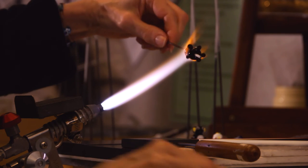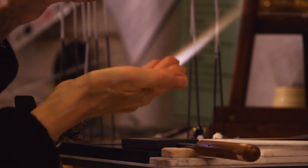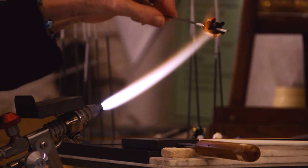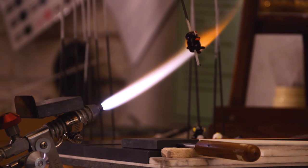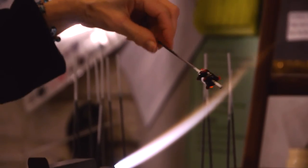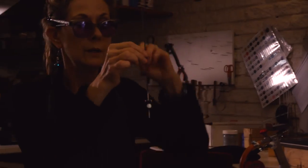Now I'm just going to even heat everywhere, because while I'm working the bottom is getting a little cool. I'm happy with my penguin - isn't he beautiful? He's a cutie.